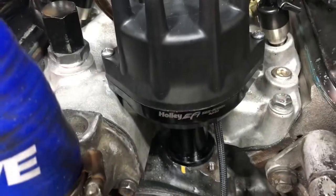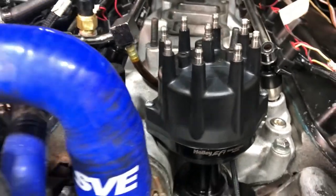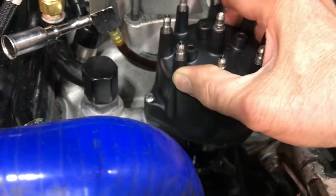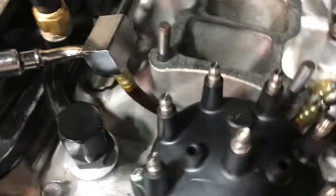Here's my Holley dual point, or dual sync distributor. I had to do a little grinding right there and now it's fine. The fuel line was the problem I had with that — I figured that out, so the fuel line is fine.